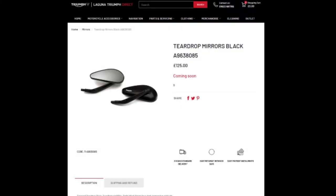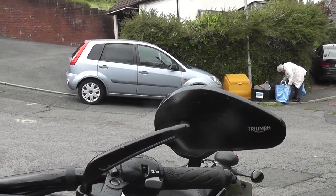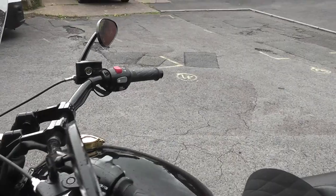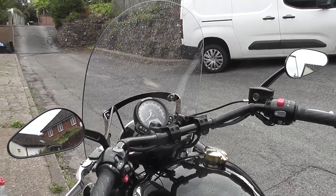The next upgrade was the Triumph teardrop black mirrors. I only paid £54 for these from eBay — about half price — so that's a no-brainer. They're a better shape and certainly black. They're much lower than the standard round mirrors, which look a bit mousy-like. The teardrop shape is much better than round because that extra little edge lets you see more width of road, particularly on the motorway, so you can see cars coming. For the sake of £54 I was really pleased, and they're really easy to fit. That's definitely a plus.